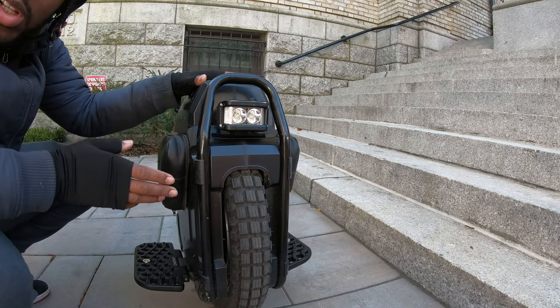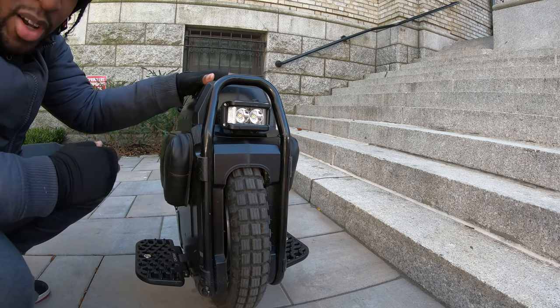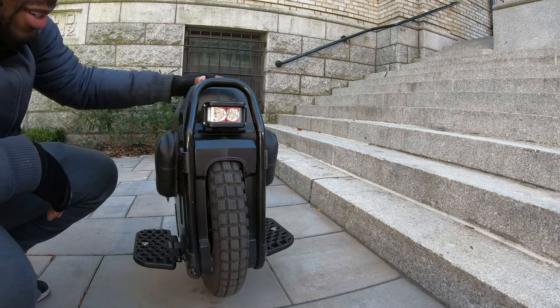But to really, really understand what I'm saying, you've got to get these pedals. You have to get these pedals, man.